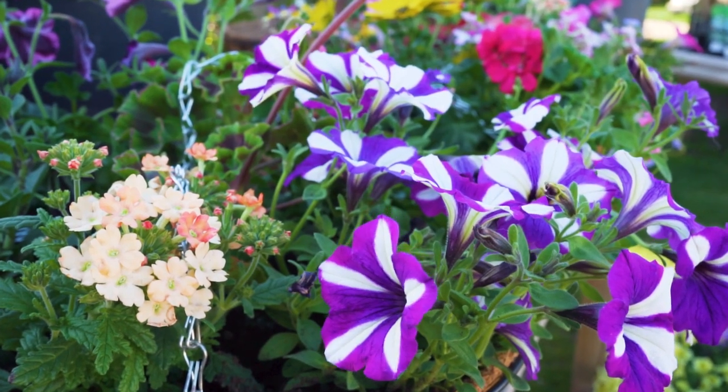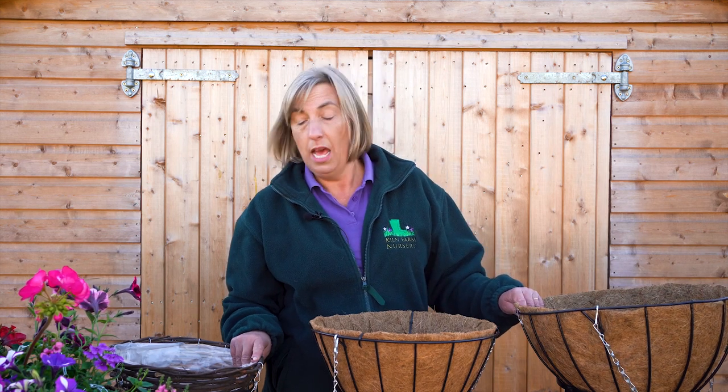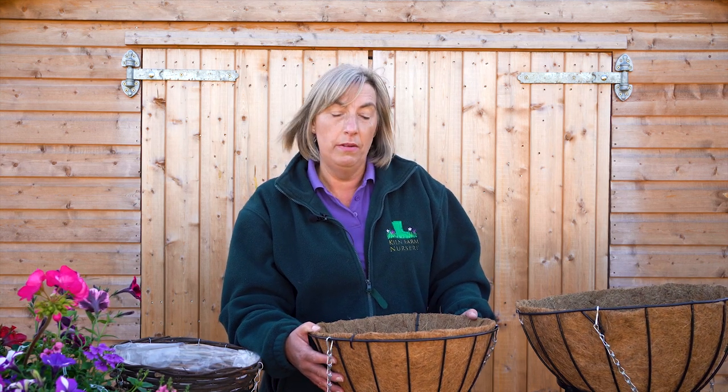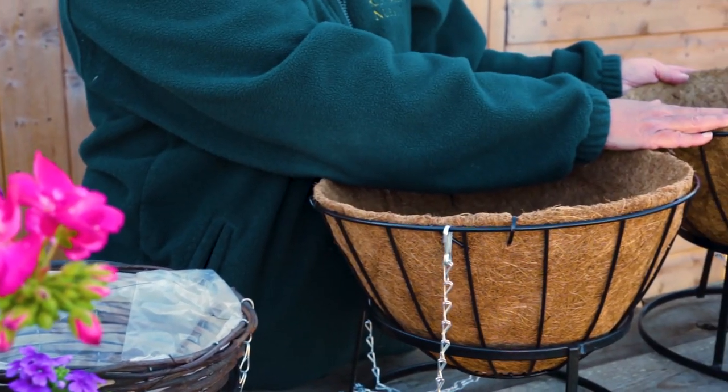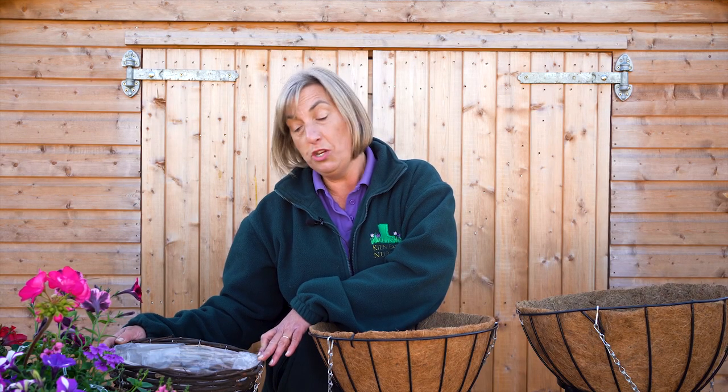The first thing you need to think about is your container. Size really matters when it comes to hanging baskets simply because they retain the moisture — it gives more room for the plant roots to grow and it just makes maintenance easier in the long run. I call this the pizza method and the size of your pizza is really important. This is your 12 inch pizza; it's ideal for winter hanging baskets where you don't need to water so much, but really a bit small for the summer.